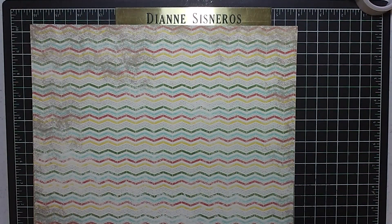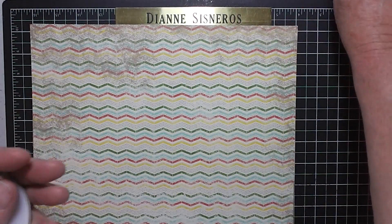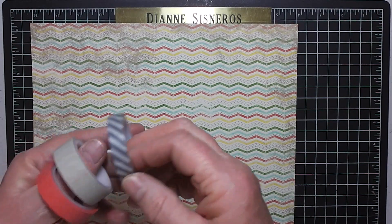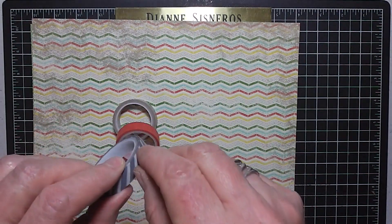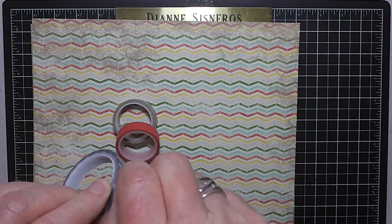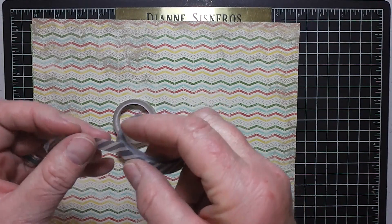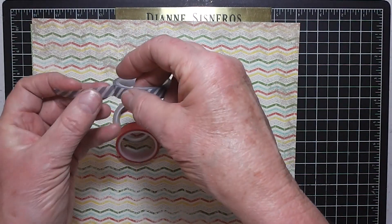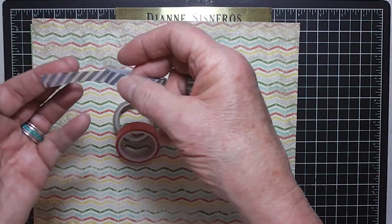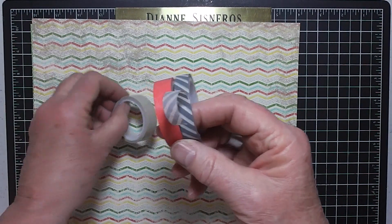The other thing we have is three different colors of Epic Day designer washi tape. Washi tape is very thin, and the nice thing about it is you can just rip it real quick and stick it on your book with something that someone gave you or a little picture, and it's also removable. It's great tape and it comes in three different colors.